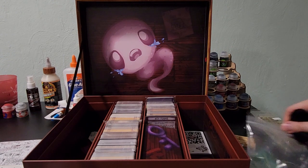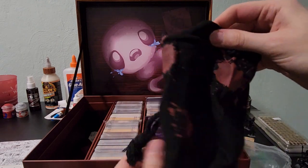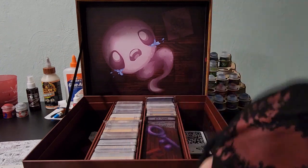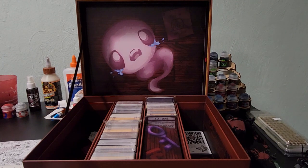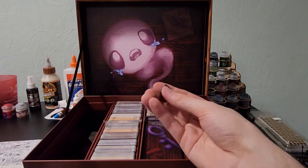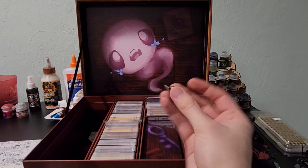Here looks like this is the bag to put all of the coins in — a nice bloody bag. Very nice. And last but not least, a nice little d6 pin. There we go.